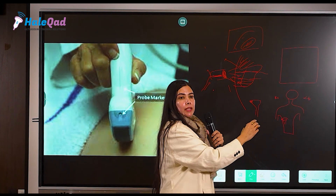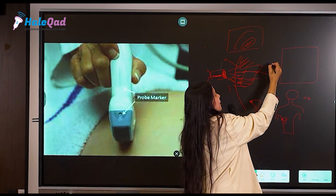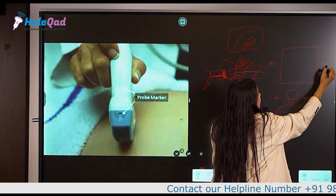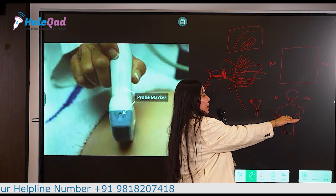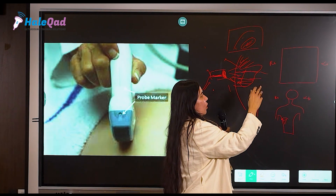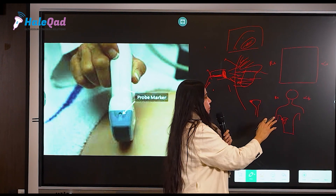This is the right side of the patient anatomically, and this is the left side. So the probe marker should be held like this — if you are holding your marker towards the right, then on your screen the right side will be reflected as right and this side will be reflected as left, when you are holding your probe in a transverse position.